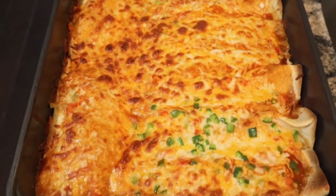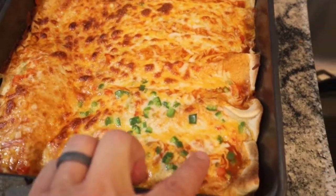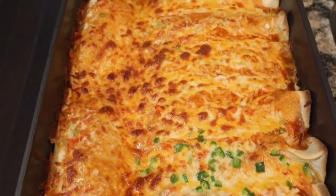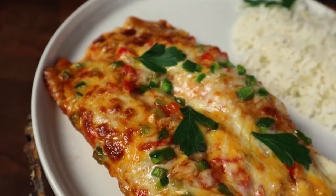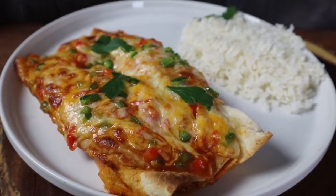The enchiladas are done baking — let's plate these up and dig in. A little tip: I mark mine by putting chopped jalapeños on top so I can keep track of which ones are mine. Excellent chicken enchilada! I hope you enjoyed following along with this recipe. Don't forget to hit that subscribe button, and let me know in the comments what else you'd like to see in the future. Thanks for watching!